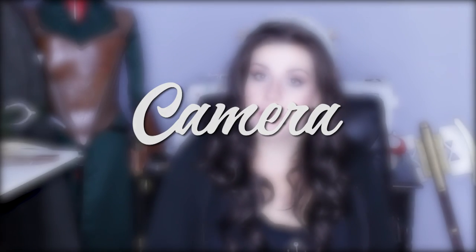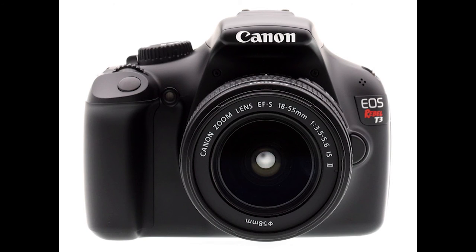The camera that I'm currently using is the Canon Rebel T3. I use the lens that it actually came with in the kit, which is an 18 by 55 millimeter lens, which is your standard lens for a DSLR.